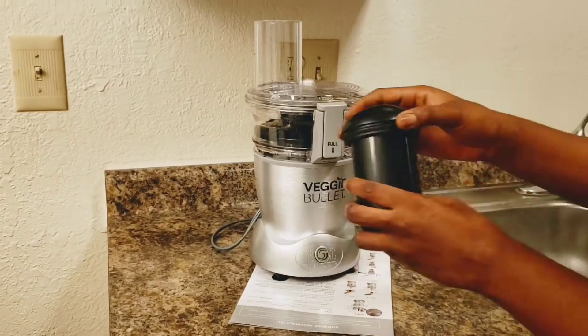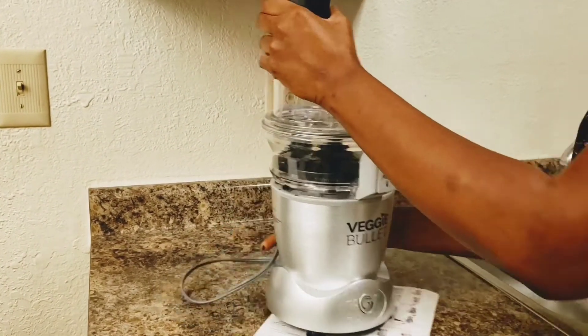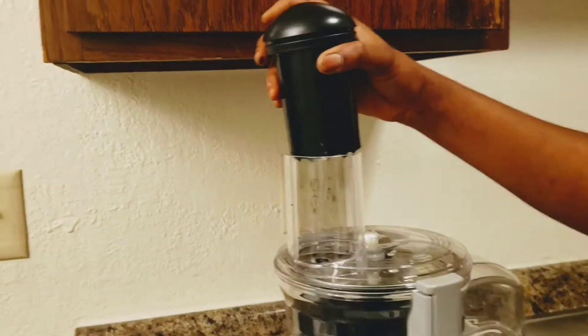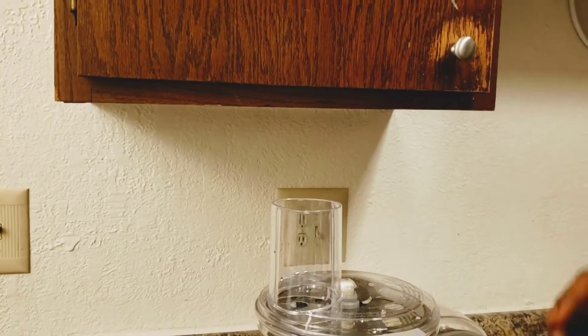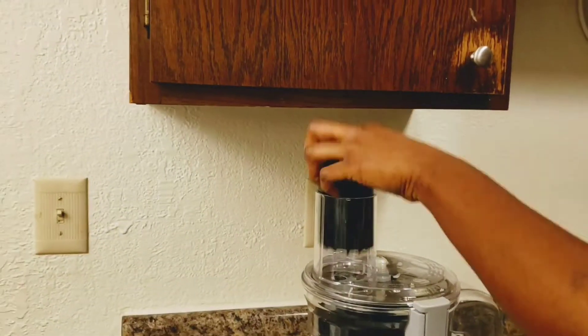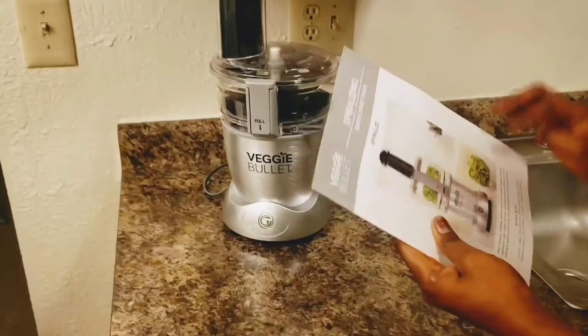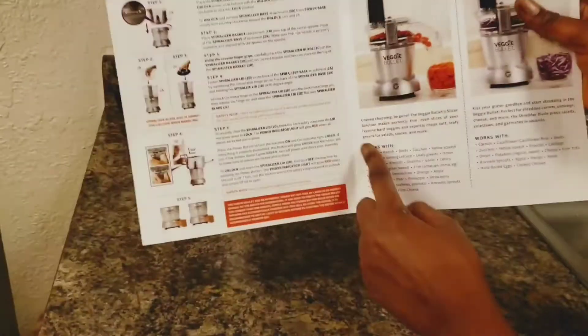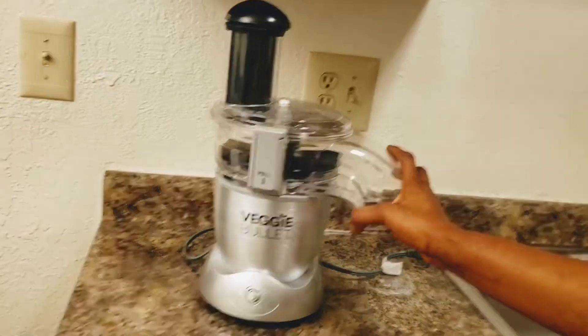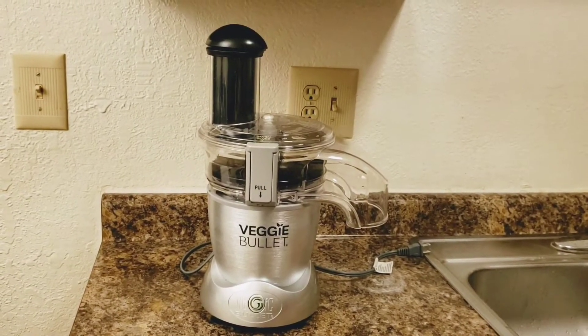That's why I put the suction cups on the base, so it doesn't move around. This part is easy to pull — I'm finding it difficult because I'm kind of rushing, but it's easy. You just have to get the concept of how to put it in. And there it is! So guys, that's all assembled. Now for the shredding — you put your grains in it and start it.